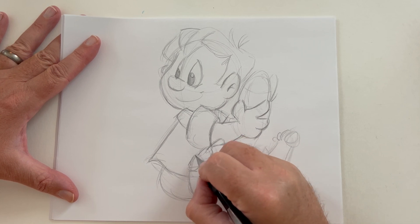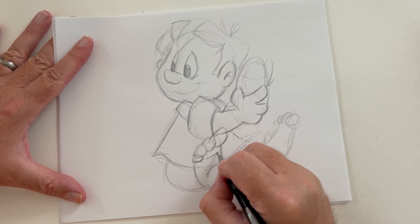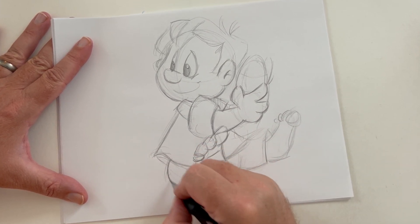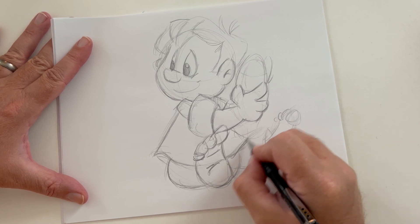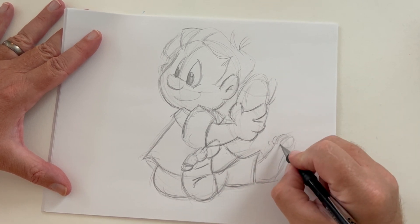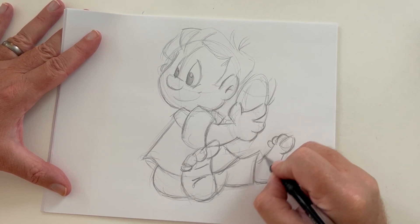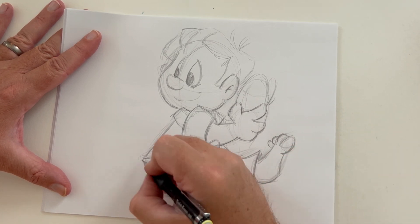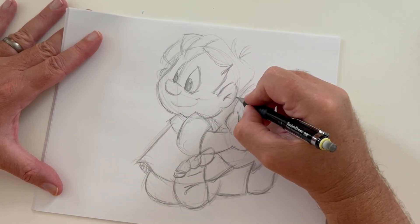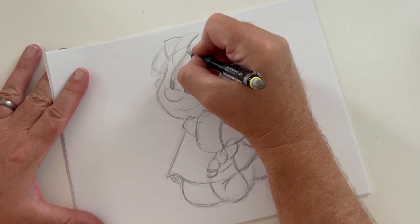Some of the hardest things for a lot of beginning artists are, believe it or not, hands and feet. So you may want to practice just sketching hands and feet in different positions and styles. The more you practice on anything, the better you will become, as well as just sketching on a daily basis. If you put aside at least half an hour to an hour of sketching every day, you'll become a better artist — I can guarantee you. The more you practice with different mediums, the better you will become. Practice makes perfect.